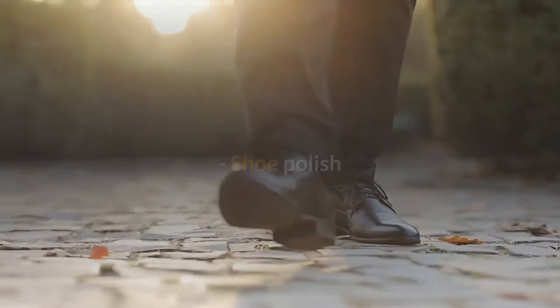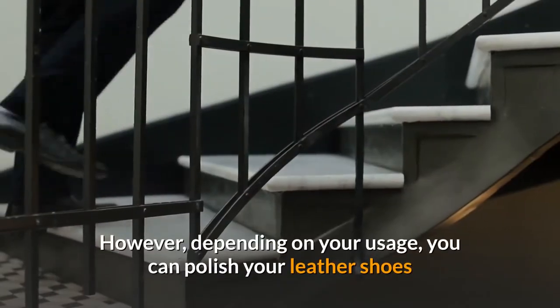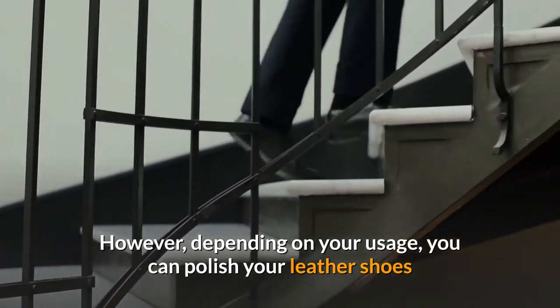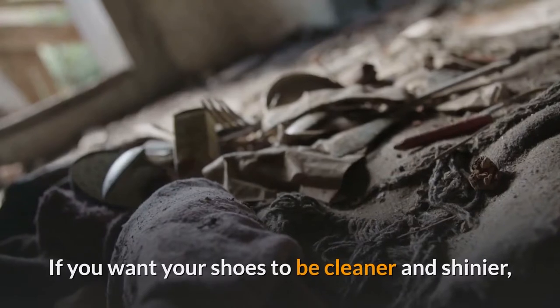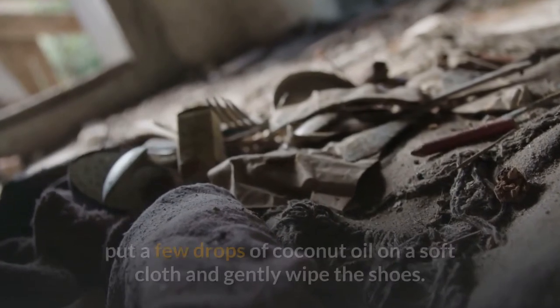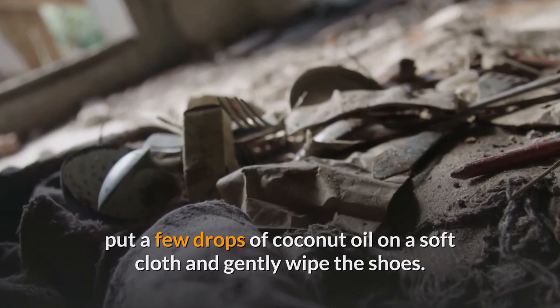Shoe polish — the gloss often reflects how new a good shoe looks. Depending on your usage, you can polish your leather shoes once a week or once a month with shoe polish. If you want your shoes to be cleaner and shinier, put a few drops of coconut oil on a soft cloth and gently wipe the shoes.